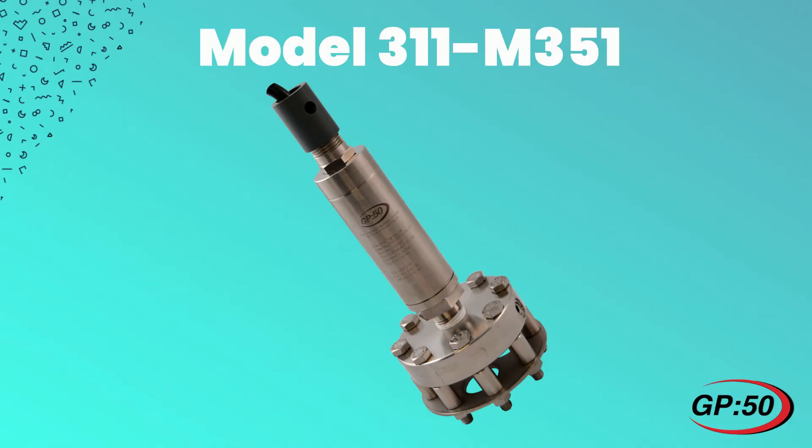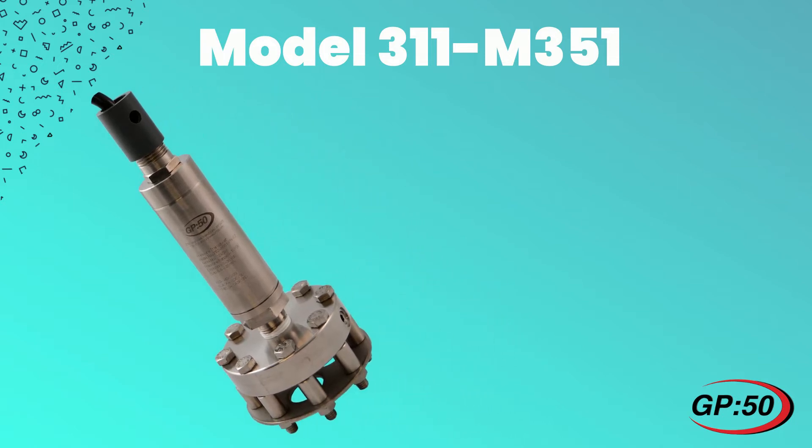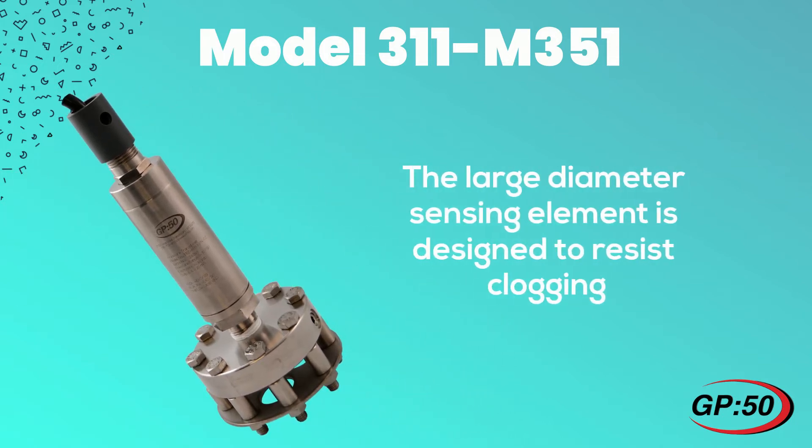GP50 has developed the model 311M351, a submersible hydrostatic level transmitter that can withstand the environmental conditions and provide a reliable, accurate level measurement. The large diameter sensing element is designed to resist clogging, which is critical due to the amount of fats, oil, and grease found in the raw sewage.